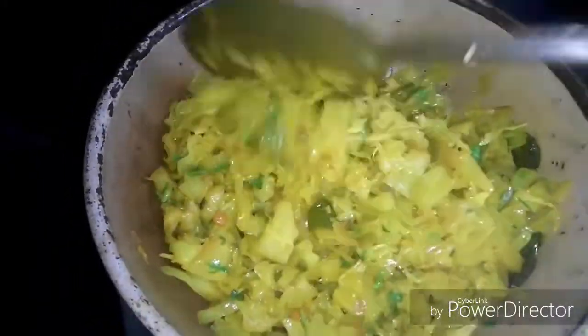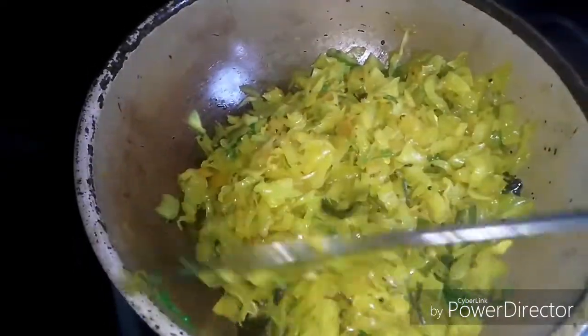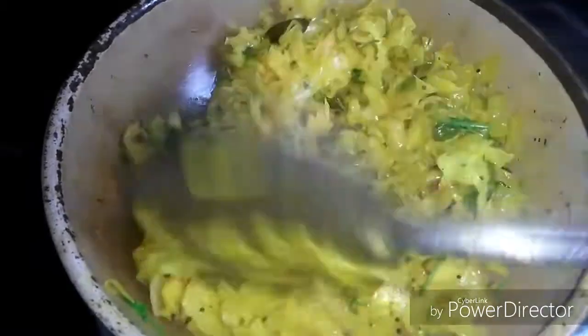If you want to cook it, you will need to cook it. Try it. Now we have to make a small pot of water. You can make a small pot of water.